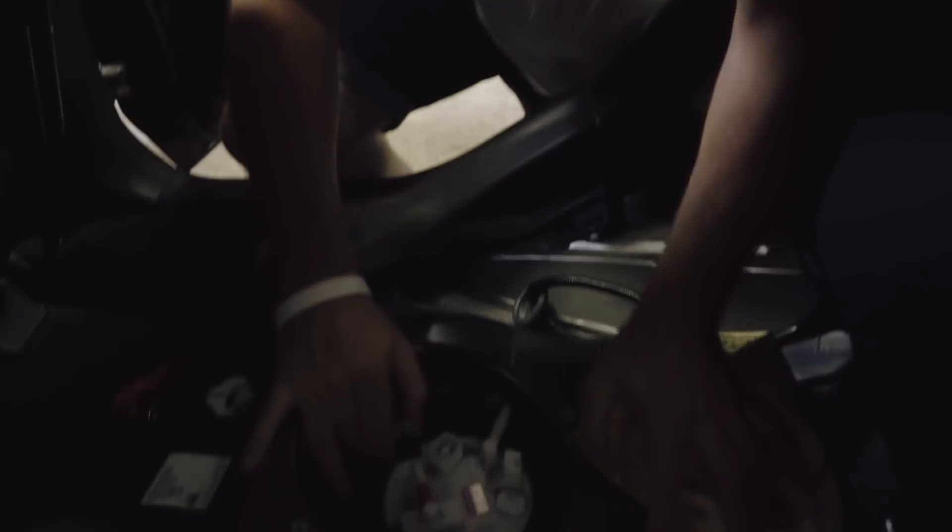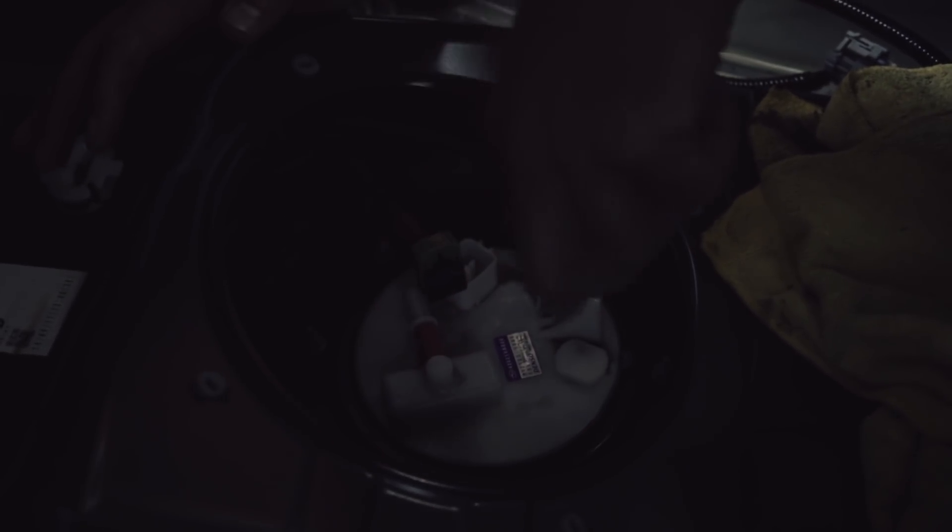Now we can slide that out. Since there's two connections and they're similar lengths, I've grabbed a piece of red masking tape and put it on these two connections. That way I remember red to red, and no tape goes to the one with no tape when we go to put this back together — so there's no confusion. Now we're gonna move on to removing the 8mm nuts that secure the plate that holds the pump in place and seals the tank.